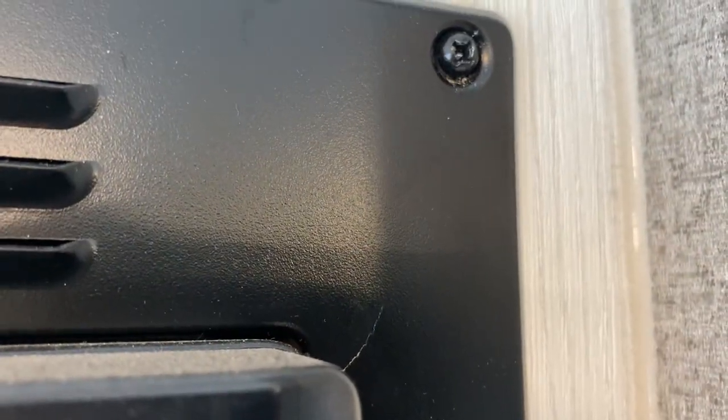We noticed cracks starting to show up in the metal frame that surrounds our microwave and holds it in place, and we were concerned because we were about a week away from headed out west and we had to find a solution.